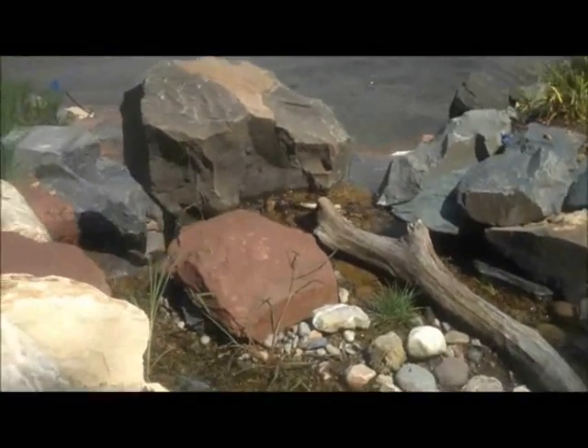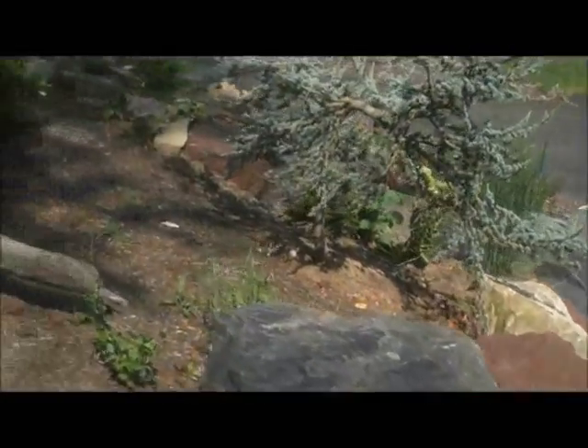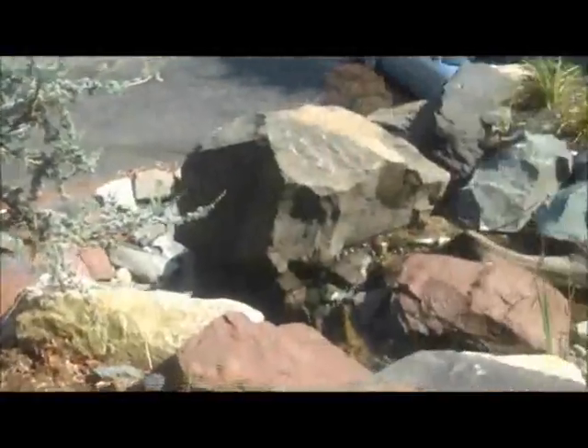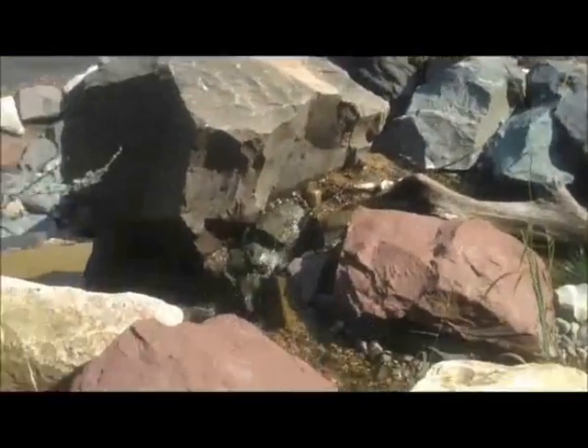Here we are with Chris Orser Landscaping. We're at a local job site that we've just completed. As you can see, it's a big waterfall with all these boulders. It flows down there, and I planted all the trees around. Looks great.